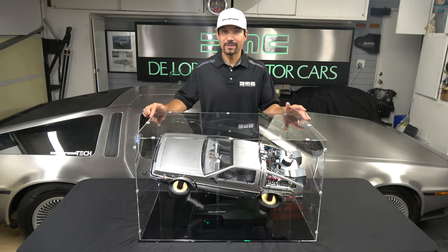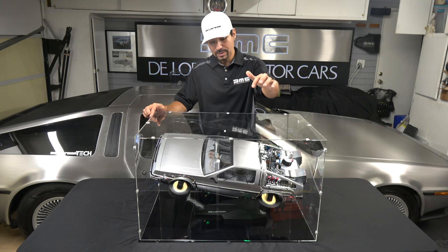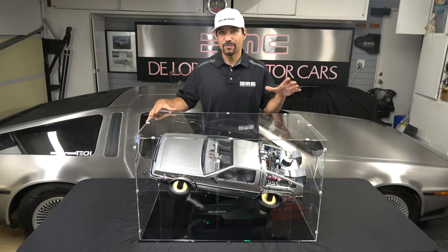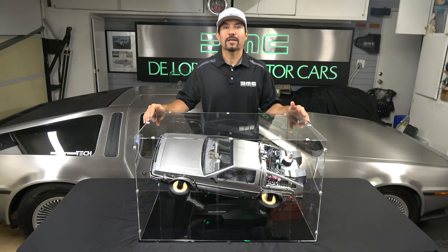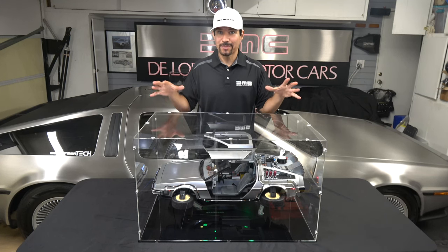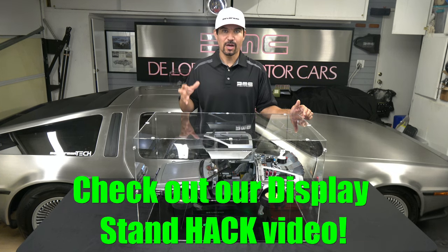That said, I was a little disappointed when I discovered I couldn't display my Mark II with the doors open in this display case. You can only display it with the driver's side door open. There's not enough height to the case to allow both doors open, but I came up with a solution — there is a way to do it, you just need to set up the stand a bit differently. If you're interested, go ahead and check out my other video that details this non-invasive, easy-to-do display stand mod.